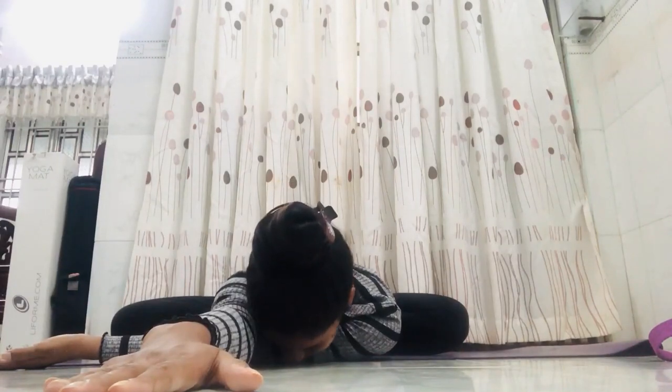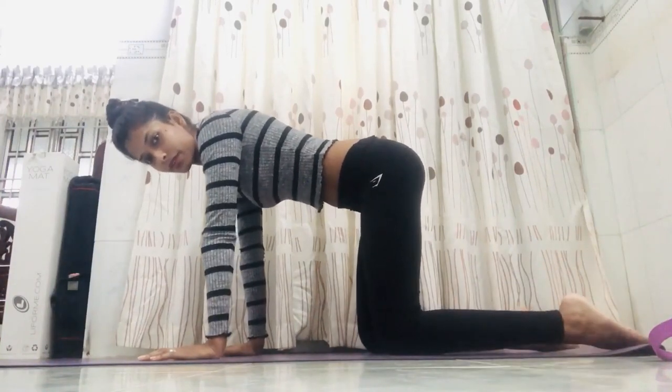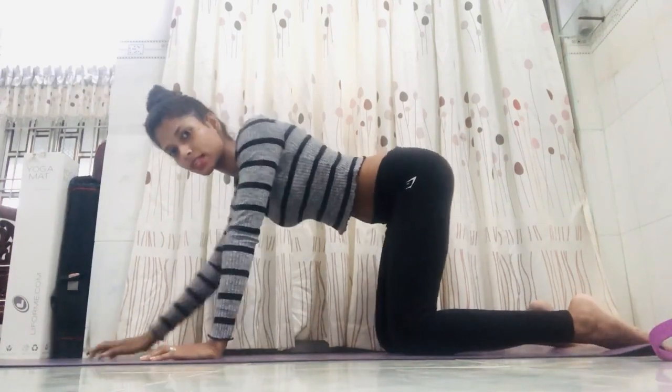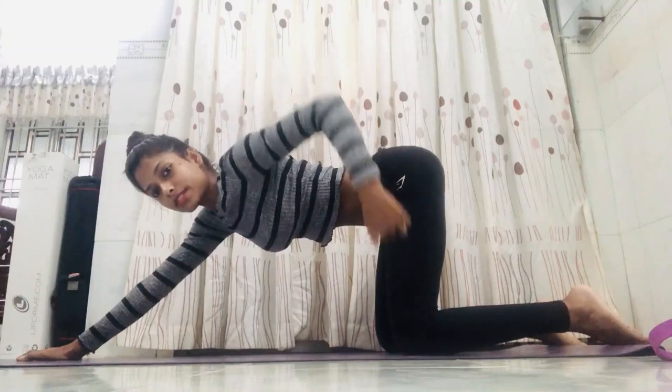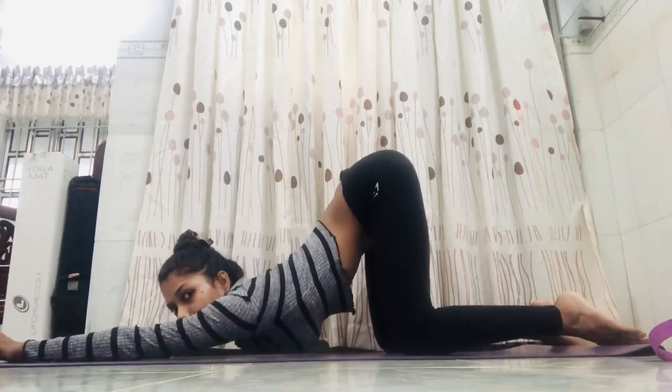Stay for seven counts then inhale up. Now we'll go to the cat pose. Open your legs, shake them — one through seven — then up and down. Bend both knees and come to the cat pose. Separate your knees to waist level and hands to shoulder width. Slowly straighten the hands and try to drop the chest down — make sure your knees and waist stay in line, not too far forward or back. Drop and look forward.